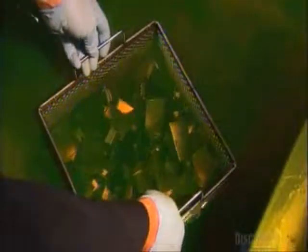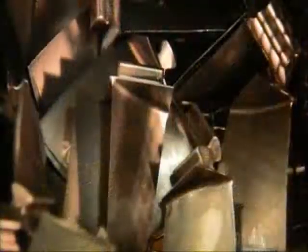Next, they submerge the blades in fluid that penetrates any flaws in the metal. This inspection is critical because even the tiniest nick can spell disaster when a jet's engines work at full speed. They examine the blades under a black light. This blade is perfect, but spots of fluorescence on another one indicate microscopic cracks and weaknesses — that blade gets rejected.